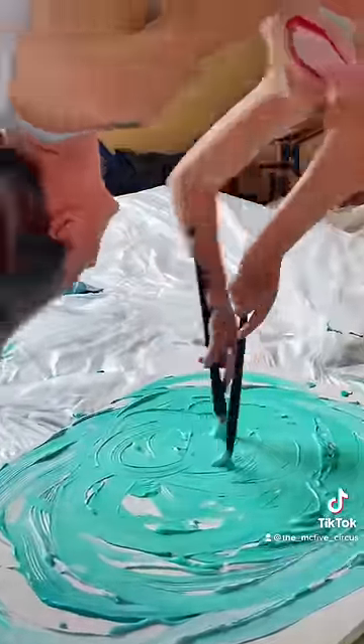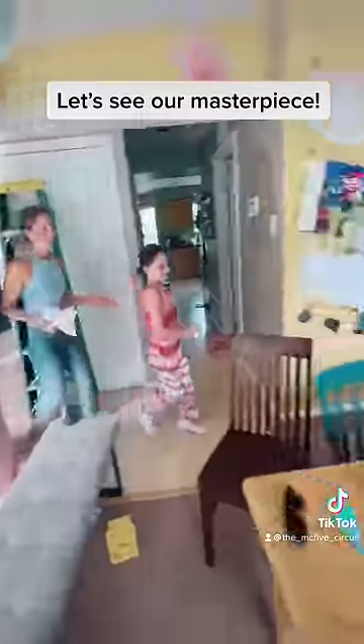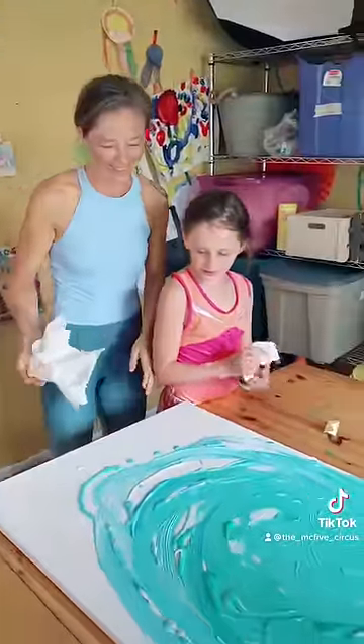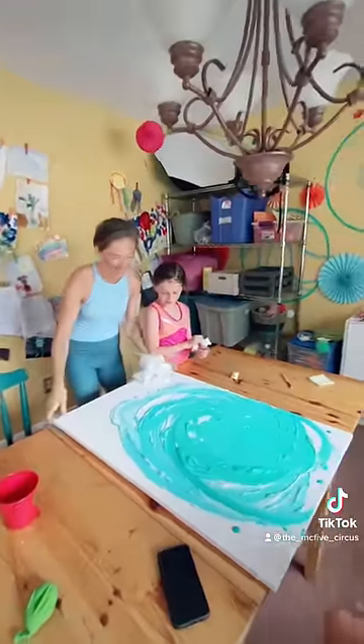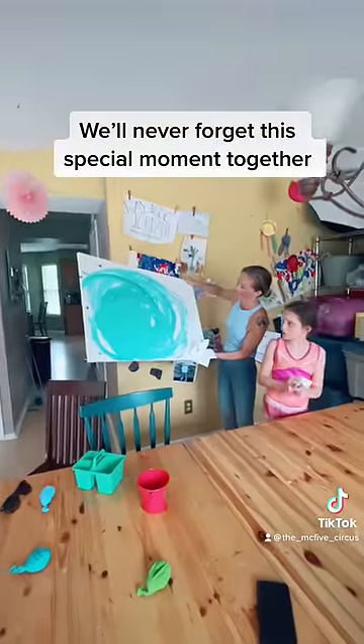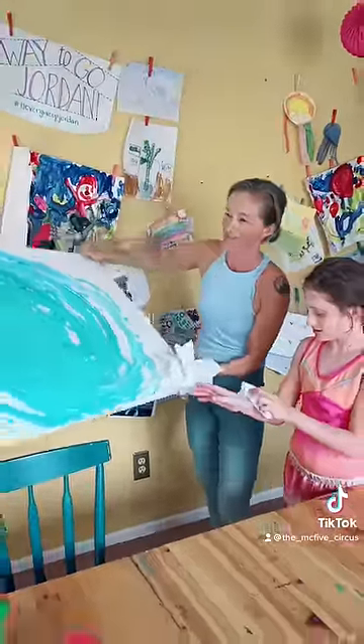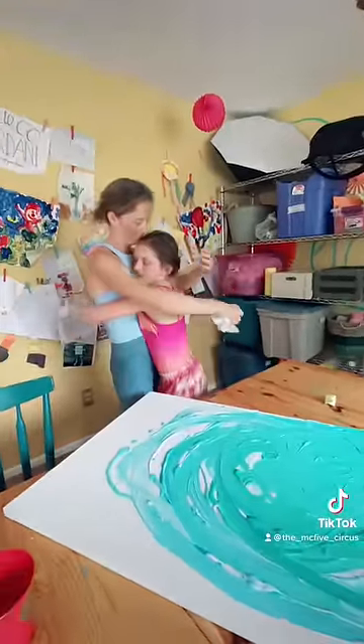Thank you. Look, we made that together. It looks even better like this. It does. It seriously looks like an ocean wave or something. Look at it, Jordan — it looks so cool. I love it. Me too, it's beautiful. I love you. I love you too.